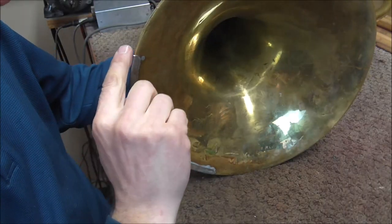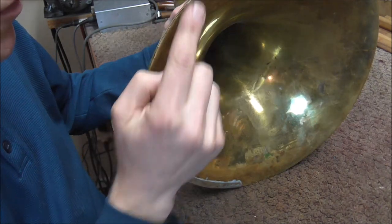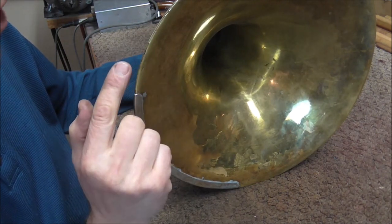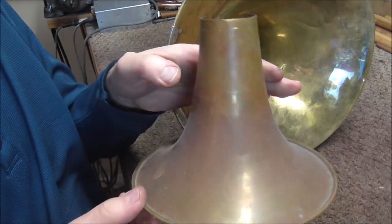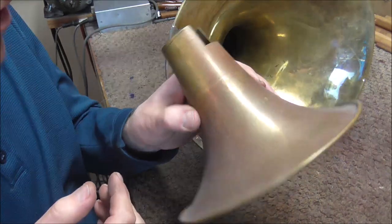To repair this crack, I want something that is curved like the bell is, and also curves around. I could use a piece of flat sheet metal and then curve it, but it is a lot neater and easier if I have a piece of metal that is approximately the same shape to start with. I do have something like that — it's an old trombone bell, or at least part of a trombone bell, and this is something I don't feel bad cutting apart because it already is obviously not usable.